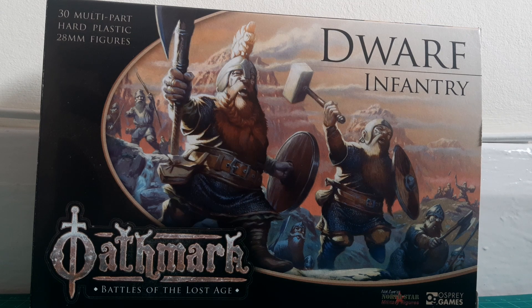As with the infantry sets across this range, there are 30 multi-part hard plastic figures, as you can see in the top left-hand corner. My view of these figures is that they're representing the medium infantry that would make up a Dwarf Army. There are three sets available: Dwarf Infantry, Heavy Infantry, and Light Infantry.